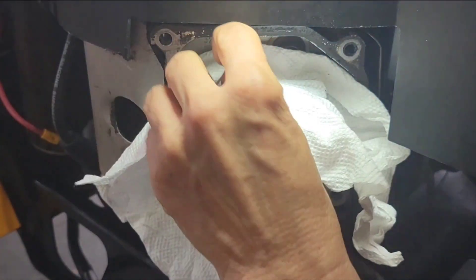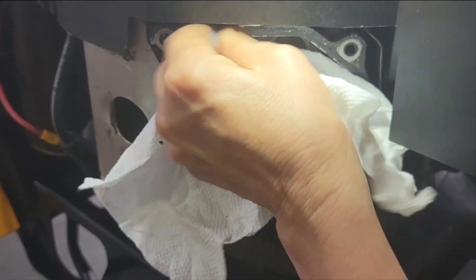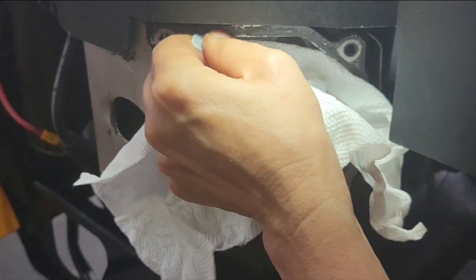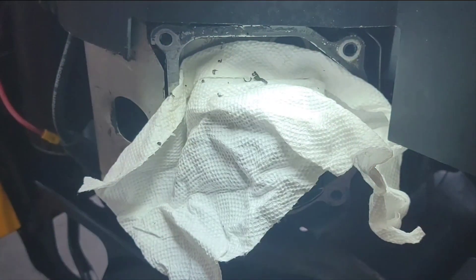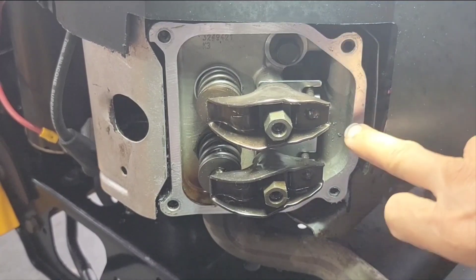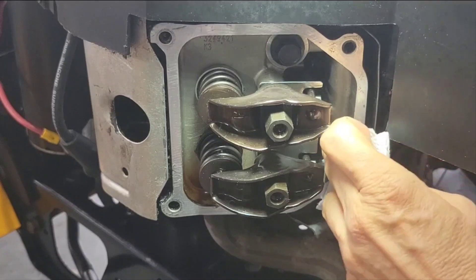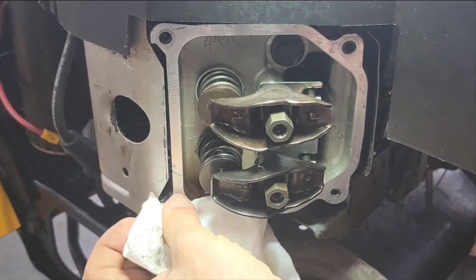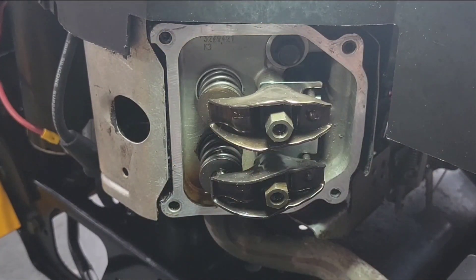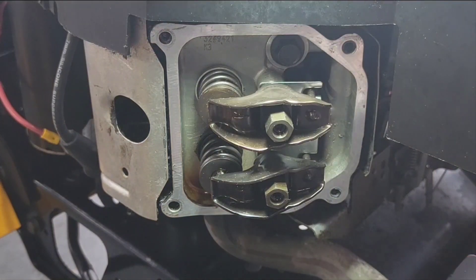I'm gonna cover up the valves while I do the top here — you don't want debris getting in your engine. Okay, I'm happy with that, got that all cleaned up. I also cleaned up the bottom up here and cleaned out the screw holes a little bit, so it's ready for the new cover.